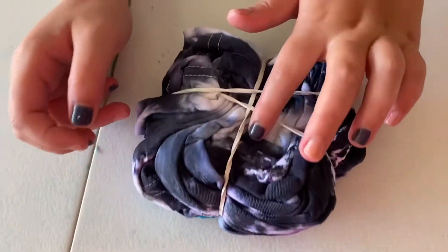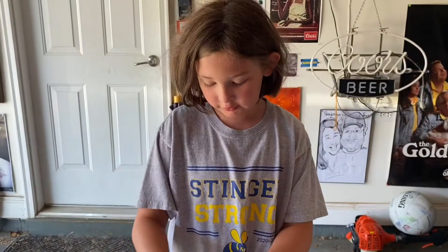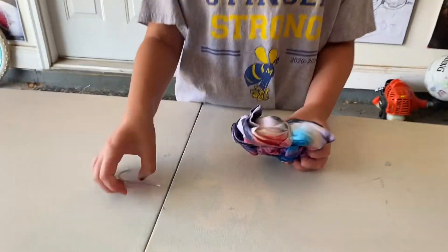24 hours later I will show you the results. Alright, so as you can see it doesn't really look like a bone anymore — it looks like a rectangle now. So let's take off the bands and unravel it.